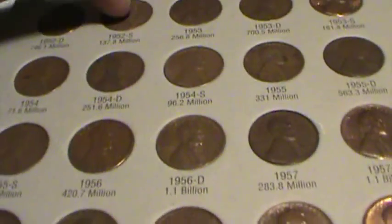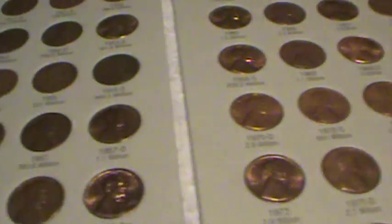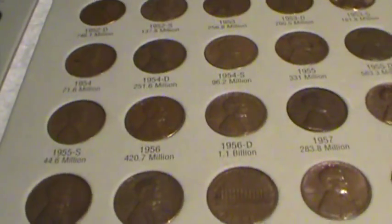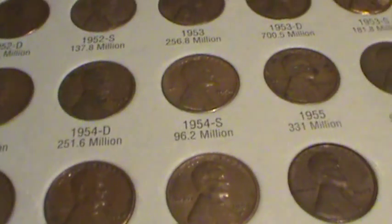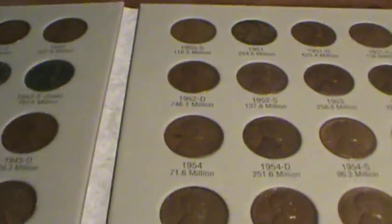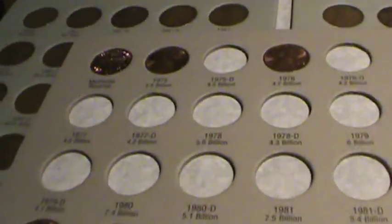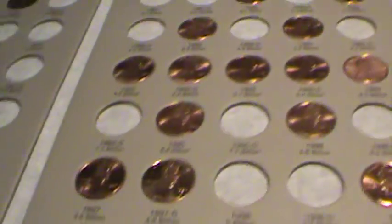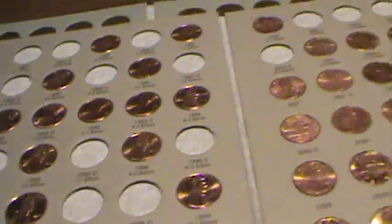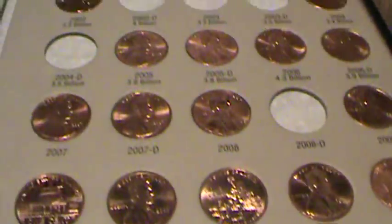Most of them aren't in the best of shape, but I'm thinking about getting one of those Dansco albums that goes from 1909 all the way up until the present — the ones that have the little sleeves that you slide the plastic out and put the coins in. Because I have my 1975 one that I put some nice pennies in. Sadly enough, I don't even have a 2010 in there yet.